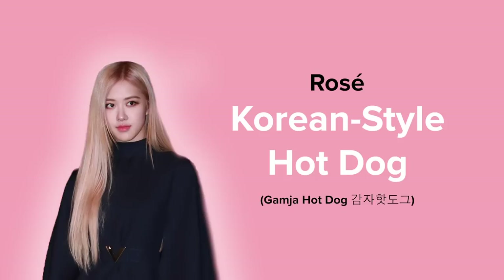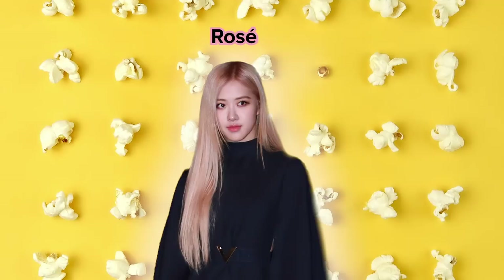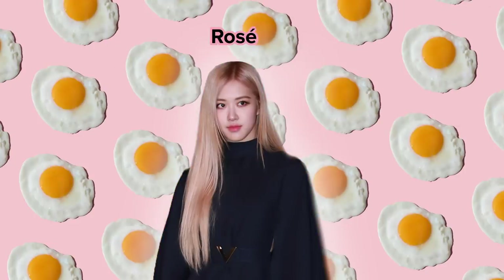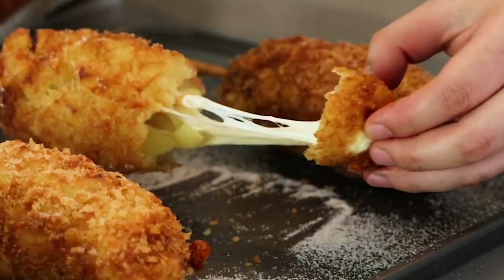Let's start with this potato hot dog. It's a popular Korean street food and is one of Rosé's favorite snacks. Rosé is deemed the foodie of the group, and she says she especially likes it with some sugar sprinkled on top, which is a signature topping for Korean-style hot dogs.